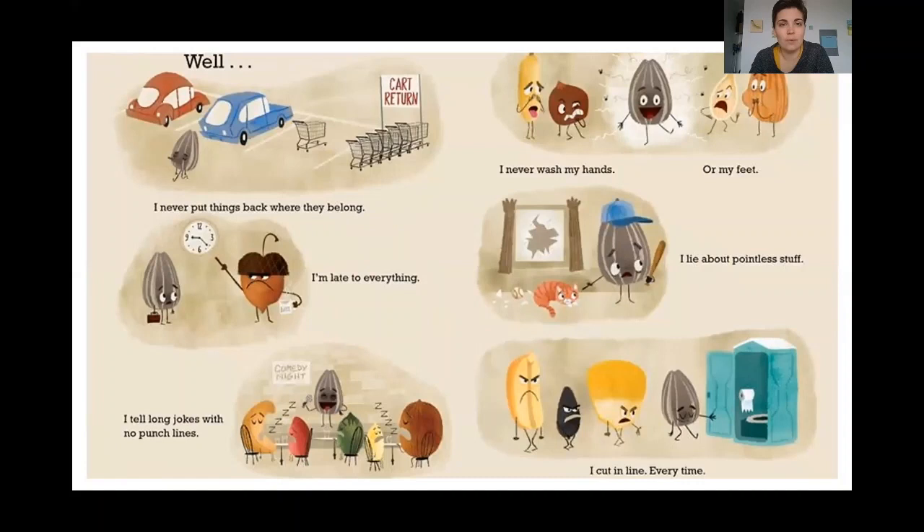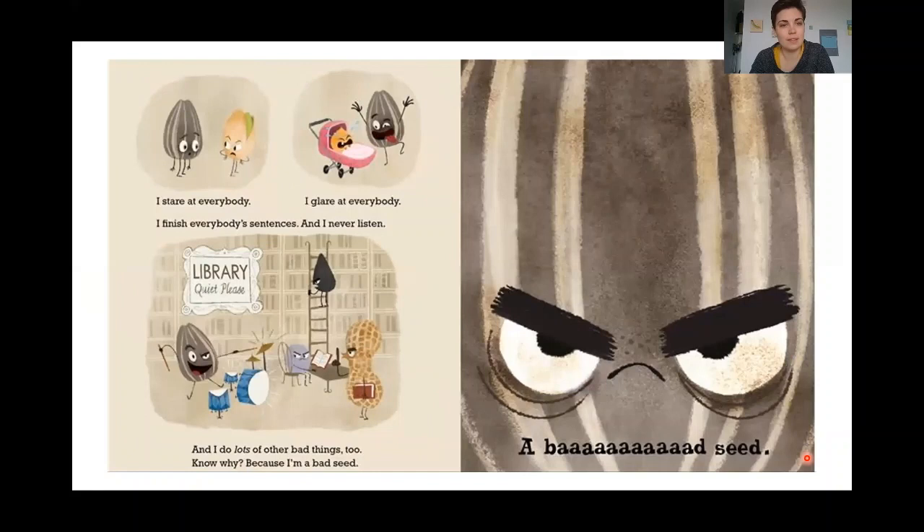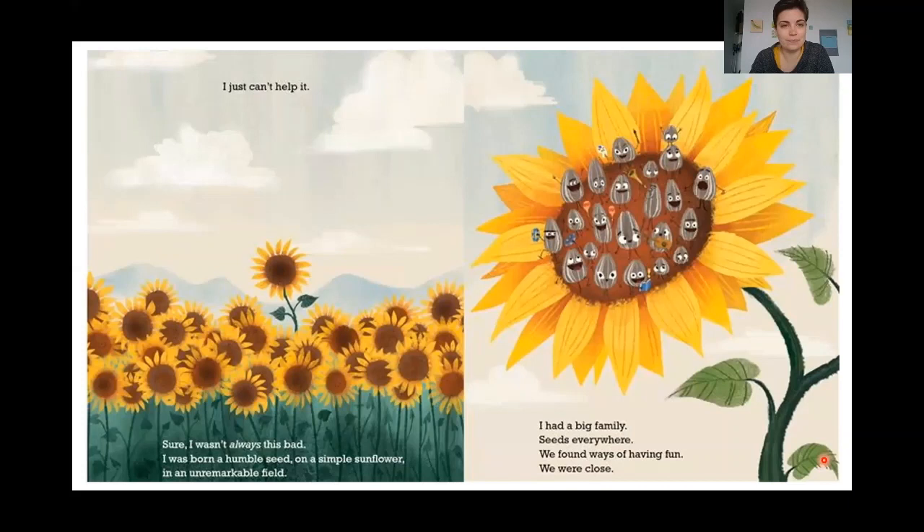How bad am I? You really want to know? Well, I never put things back where they belong. I'm late to everything. I tell long jokes with no punch lines. I never wash my hands. I lie about pointless stuff. And I cut in line every time. I stare at everybody. I glare at everybody. I finish everybody's sentences. And I never listen. I do lots of other bad things too. Know why? Because I'm a bad seed. A bad seed. I just can't help it.